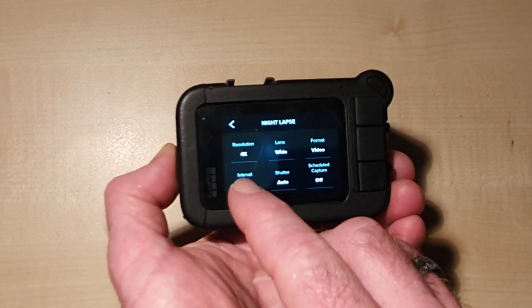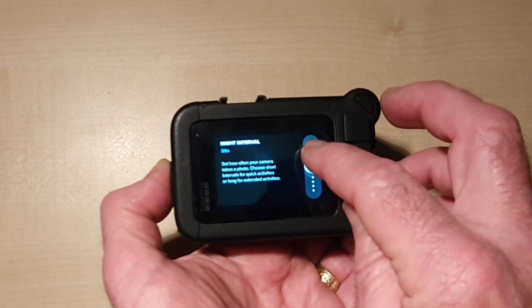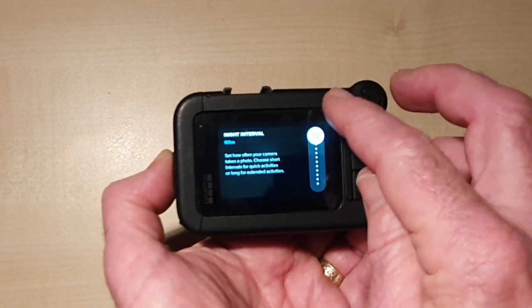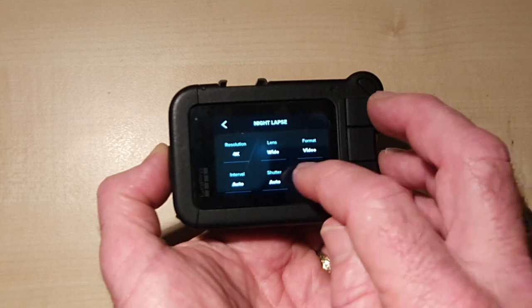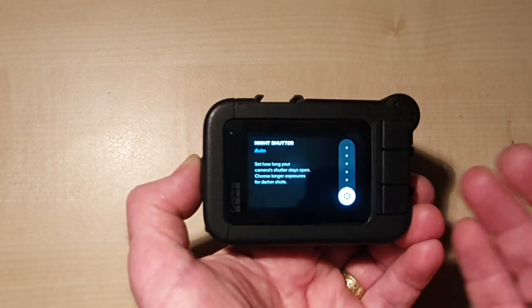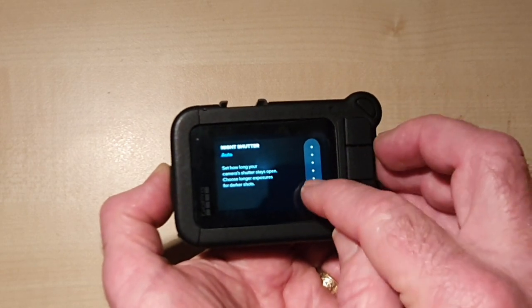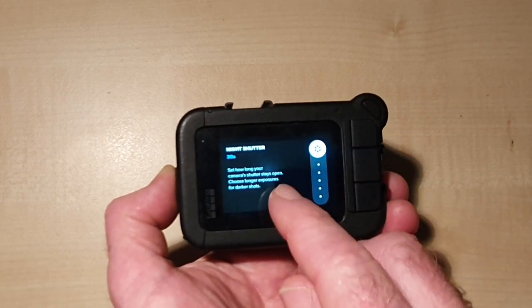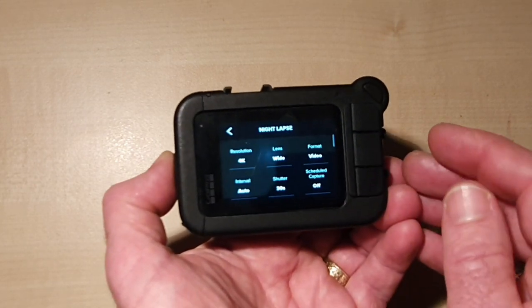Now looking at interval, we're going to keep it at auto, although you can adjust it all the way up to 60 minutes. For the shutter, because we're shooting at night we want to get as much light into the camera as possible, so we're going to slide it all the way up to 30 seconds — that's how long the shutter is going to be open for.